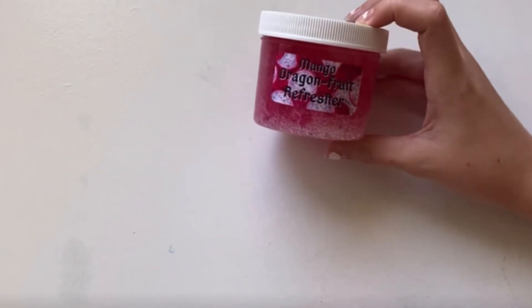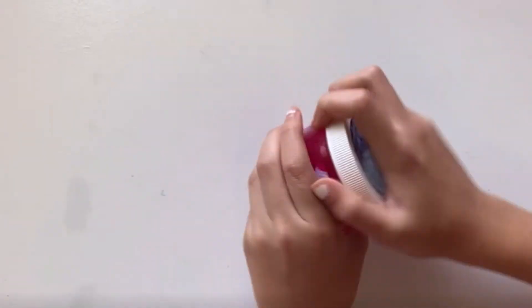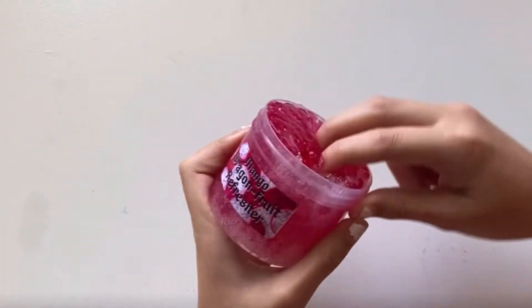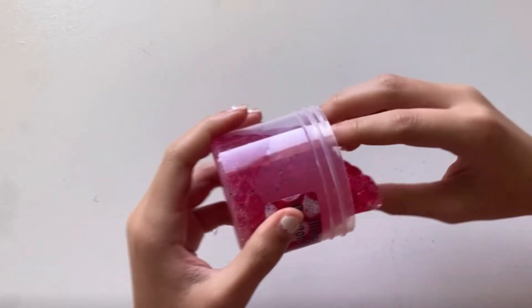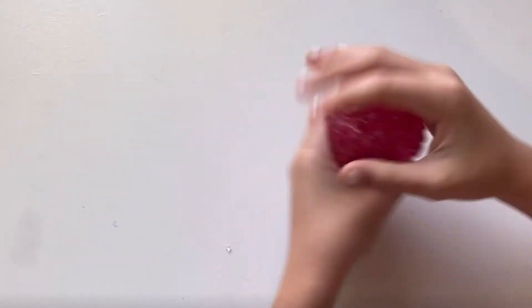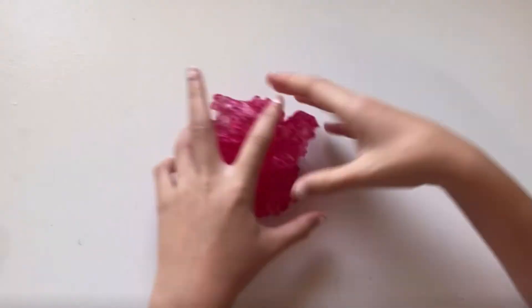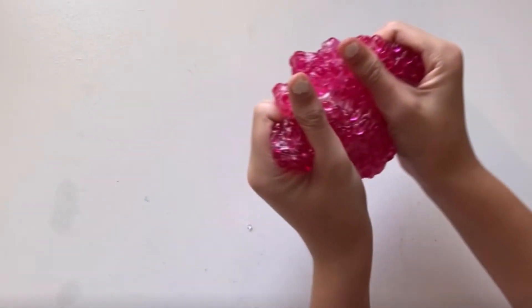I picked the Mango Dragon Fruit Refresher. So this is it — it is a clear slime with fishbowl beads in it, this is it on the inside. Let's take it out. So this is the slime — oh my gosh, I love it. It is a clear based slime with tons of fishbowl beads in it. We're gonna stretch it, and then — oh gosh, this is really unsatisfying the way I'm playing with it. And then I'll get like a big bubble and then I'll catch back with you guys.